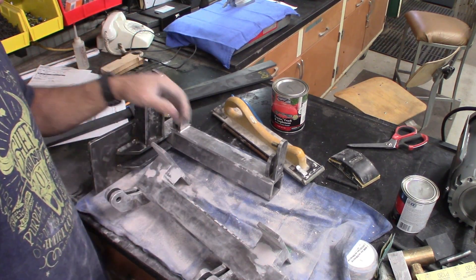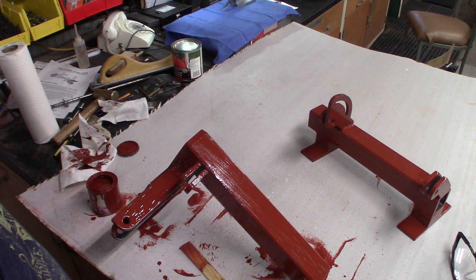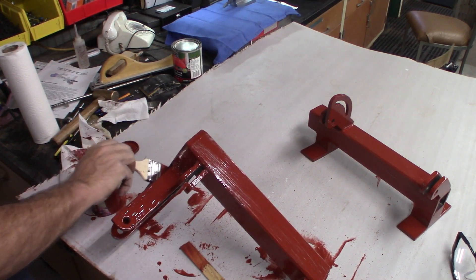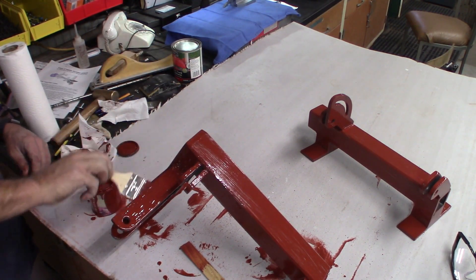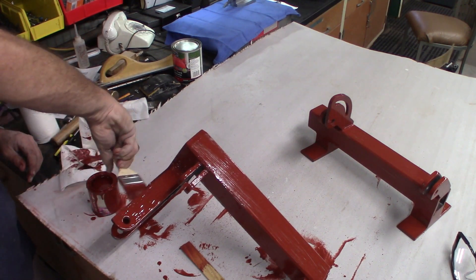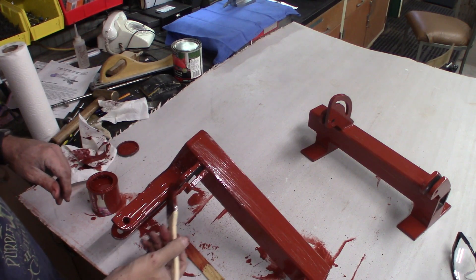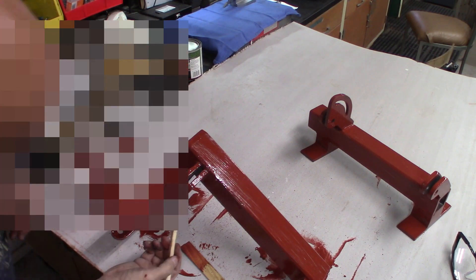I've got all the holes filled now, ready to put on a little bit of primer and get ready to paint. This is just some Ace brand brush-on primer — nothing exotic, just something I had in the shop. It's actually been sitting long enough that it was all caked up on the bottom; it took me a while to get it stirred in. Once I got it all stirred in, I've been just brushing it on at a relatively thick layer — probably thicker than I should — but it will help finish filling in any gaps.